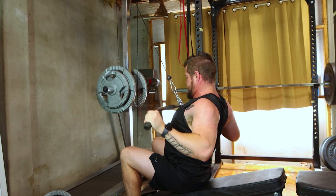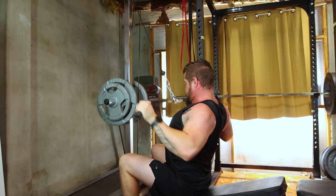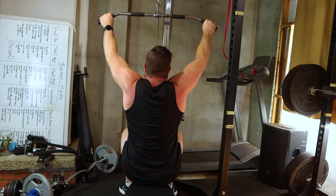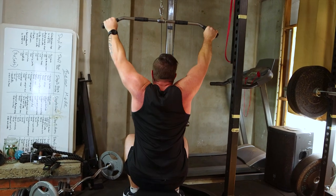Now, lat pulldowns. Attach a wide bar to the cable machine, sit down, and pull the bar to your chest. This isolates the lats. Aim for three sets of twelve to fifteen reps, focusing on the mind-muscle connection for detailed back development.